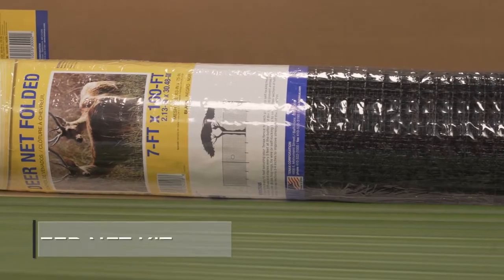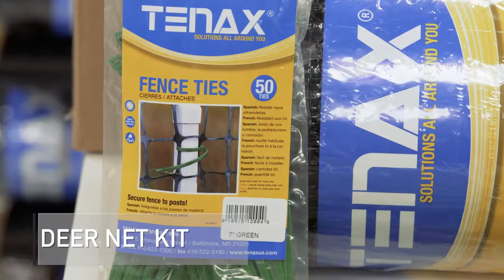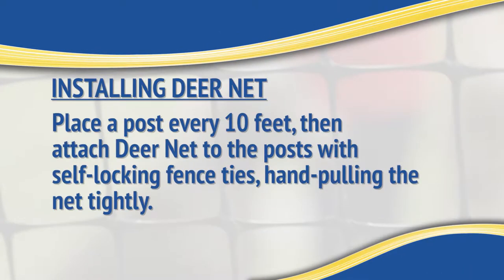Tenex Deer Net is also available in a kit with adjustable poles, sod stakes, and self-locking ties. Installation of Tenex Deer Net requires a few simple steps. First, place a post every 10 feet, then attach the Deer Net to the post with the self-locking fence ties.